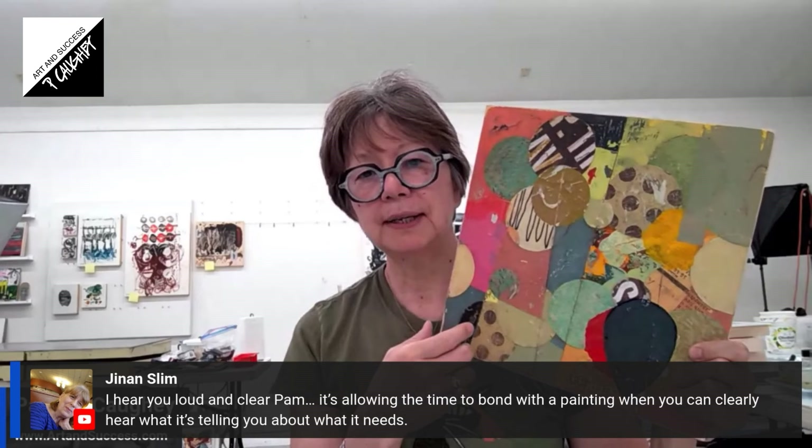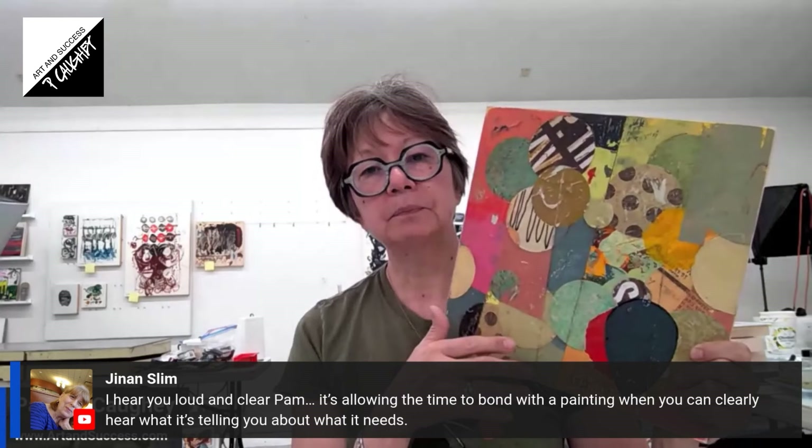If you want growth, it's really to your advantage to have a strong foundation in color and design, because that's what gives you the confidence to push a painting further than where you might normally stop. I caught myself — this was in a frame and I thought, it's okay, it's good. I hate to say it, but it would probably sell. But that's not enough. The longer you paint, the more you realize it's not just about being okay with something or even selling it — art asks you to do more. So I decided I would push this painting forward, and I'm going to move this into cold wax and oil.